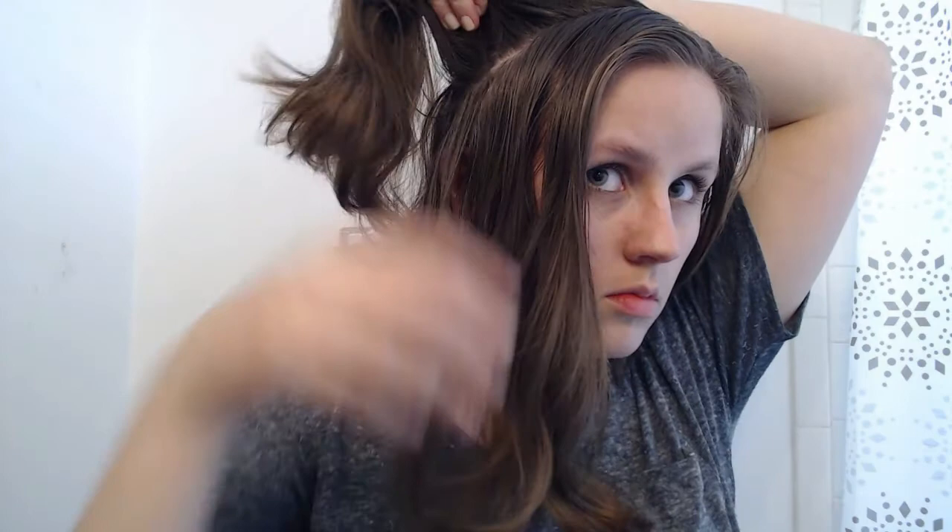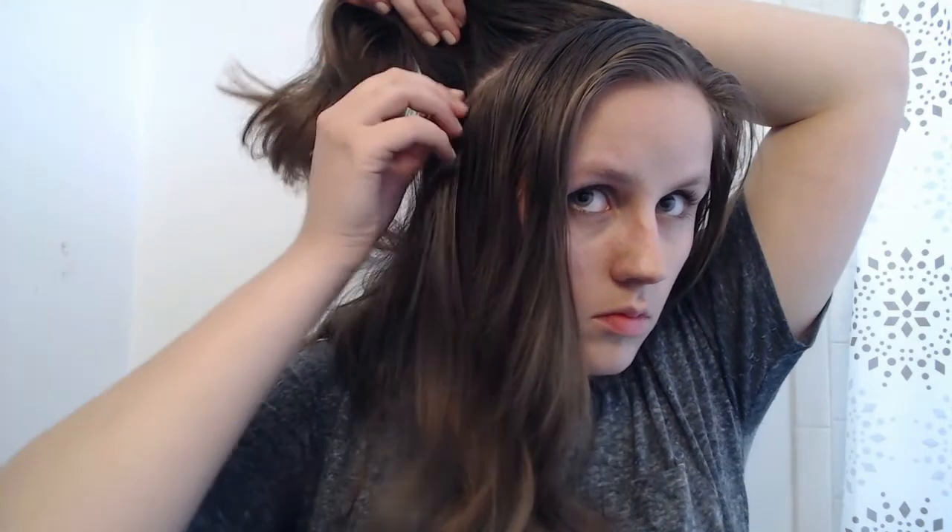You're gonna start by brushing through your hair, making sure that there aren't any tangles, because you're gonna be doing a lot of braiding. Once you've done that, you're gonna go ahead and section your hair on one side from the front of your ear all the way back. You'll notice I'm leaving some hair above my ear so there's still some hair covering it after I've taken the section, and then we're just gonna braid that in a normal braid all the way down.